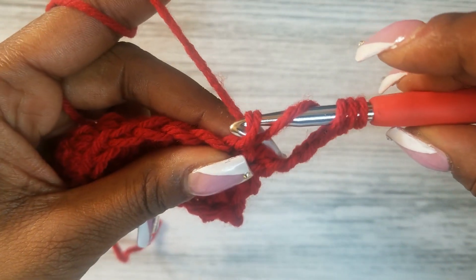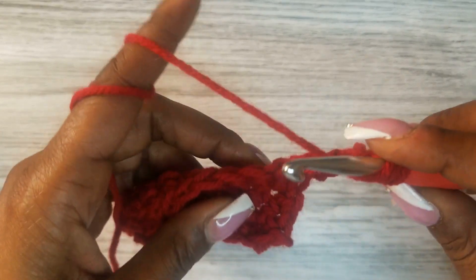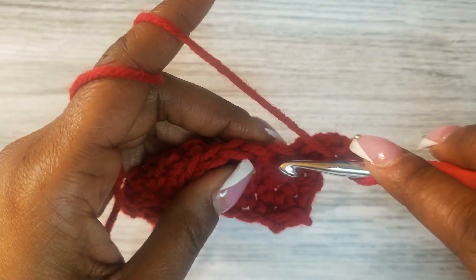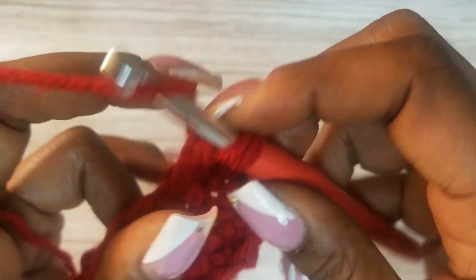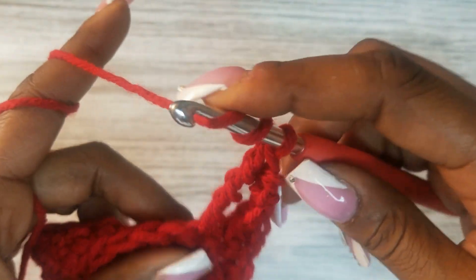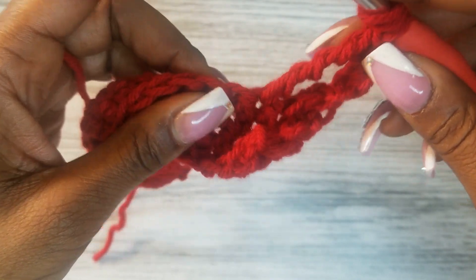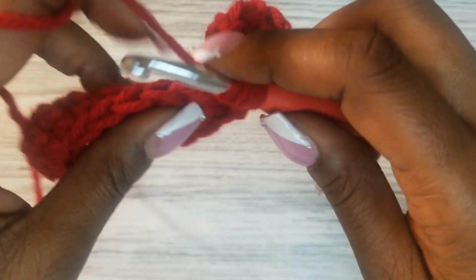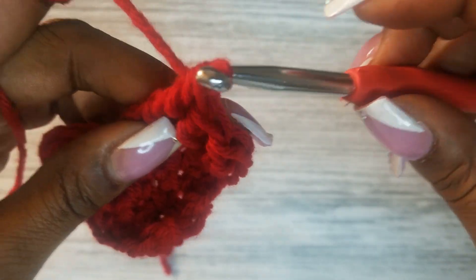Going into that next stitch space with a yarn over, pulling through two loops, pulling through two loops, yarn over, pull through two, yarn over, pull through two — continue pulling through two and yarning over till you reach the end of the stitch. It's the same thing across this row. If you're following along, pause the video and meet me back at the end of this row.